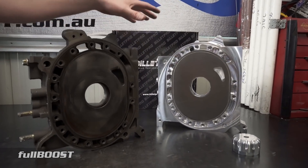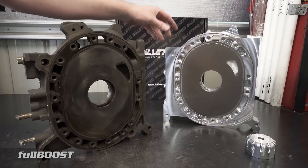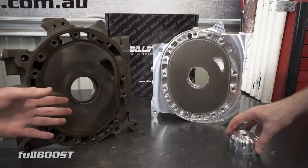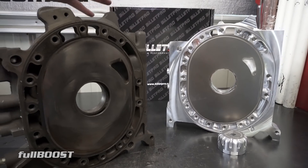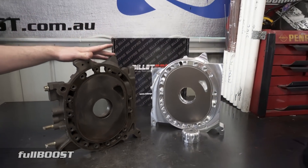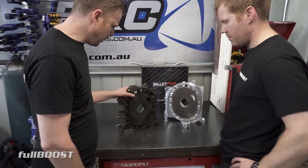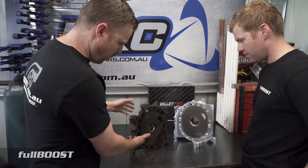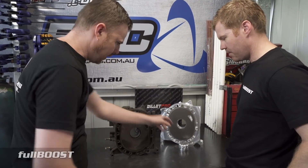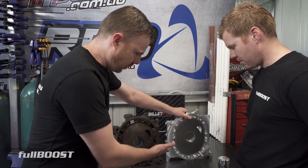A solid block of billet aluminium that's been machined to replicate this part here is going to be significantly stronger than a part that's been cast iron. You can see here that this part is essentially just a replica of what Mazda made — this is an FD plate, and this one is based on a Cosmo.